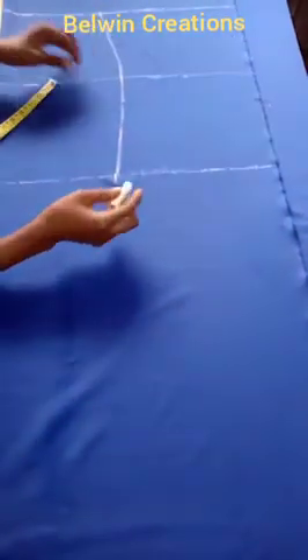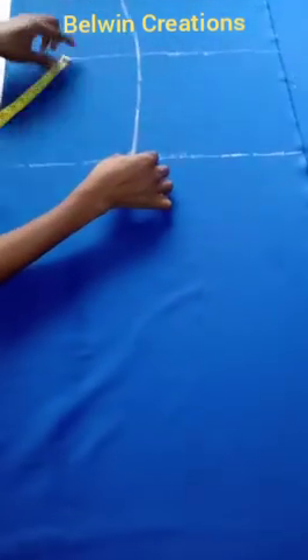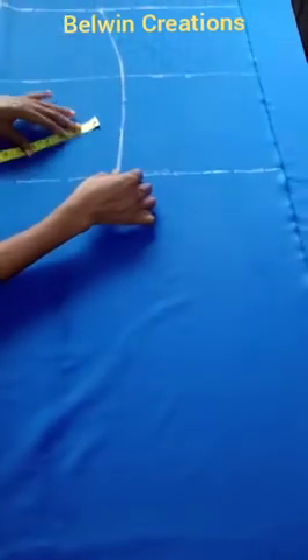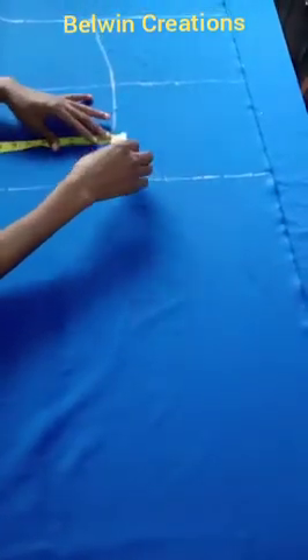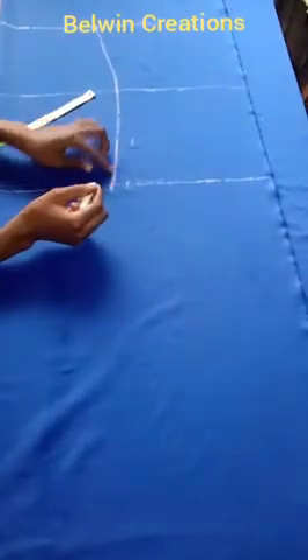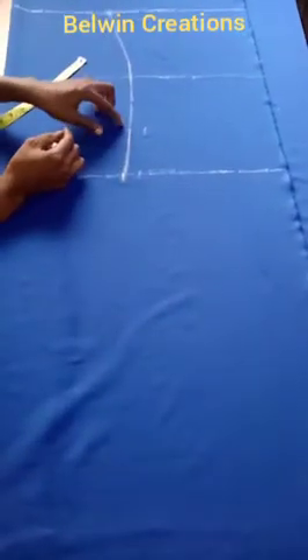Because this is a stretchy fabric, there is no need to add too much seam allowance. To be on the safer side, I'm just going to add one inch seam allowance. You can actually cut out exactly on the line without any seam allowance because it stretches — we call that cutting on the negative.